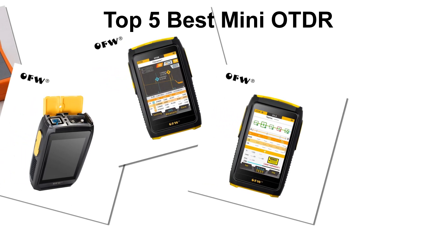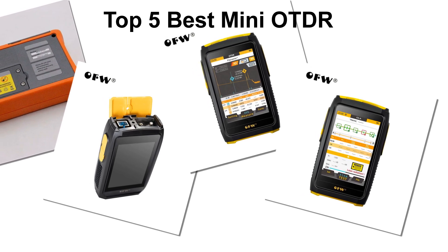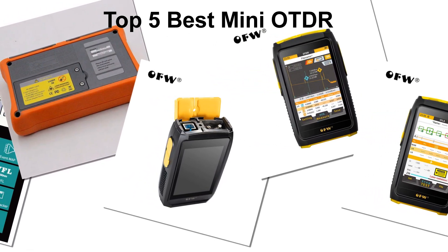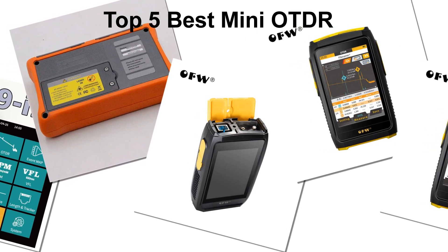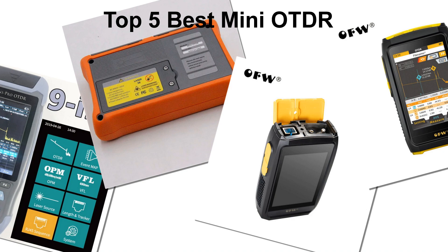In today's video, we are going to look at the top 5 best mini OTDRs available on the market. We researched the web and read lots of real user reviews before creating the mini OTDR list. If you want more information and updated pricing on the mini OTDRs mentioned, be sure to check the description.